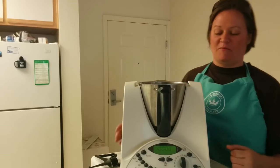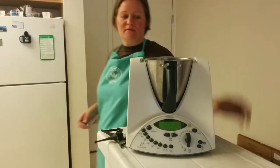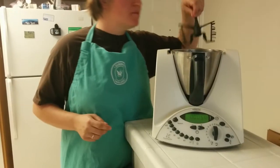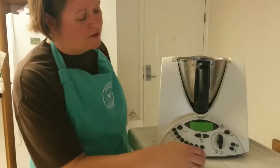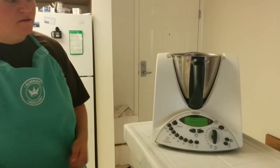Today I wanted to show you how to make a hollandaise sauce in the Thermomix. We're going to start by putting in the butterfly first — as you can see that weighs a few grams, so we'll zero the scale.